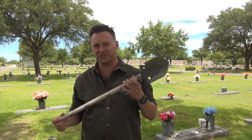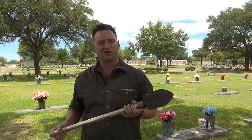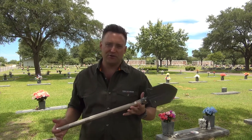Hey kids, Gane Young here for North American Hunter, and this is the Stealth Angel 15-in-1 Heavy Duty Multifunction Folding Shovel. For a review of a shovel, I couldn't think of any place better to check it out than right here at this cemetery.